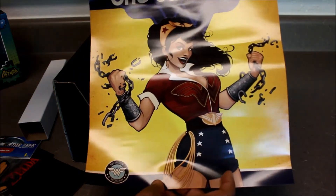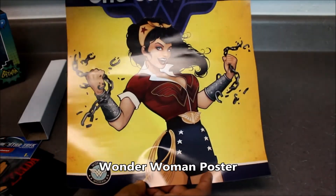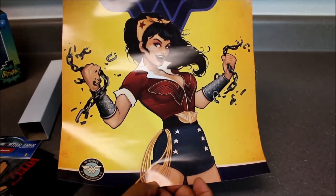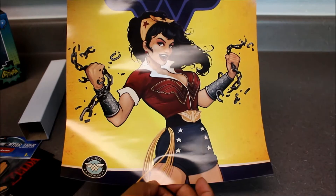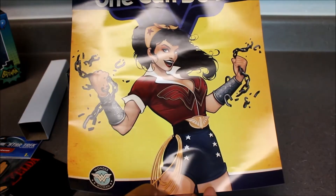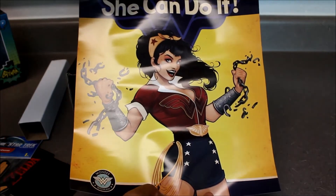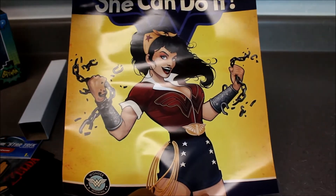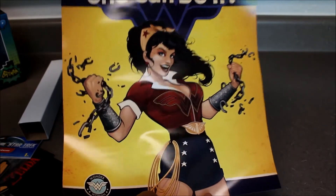Oh wow, that's pretty neat. It's a Wonder Woman take on Rosie the Riveter. It just says Wonder Woman and it's got her breaking the chains — I guess that's the chains of social oppression, maybe social inequality. That's a pretty cool poster. It's a commentary on what they're reconceptualizing as making a hero — someone who challenges the social norms and breaks the chains.